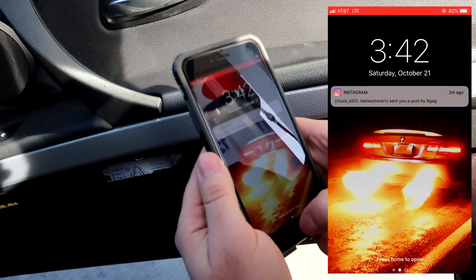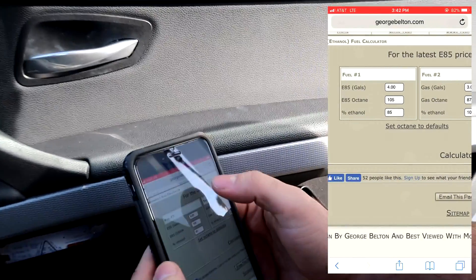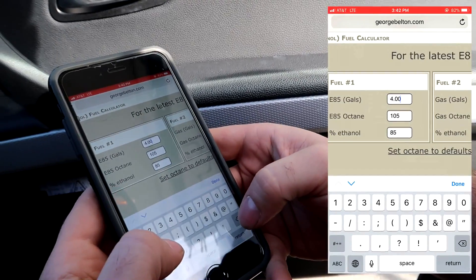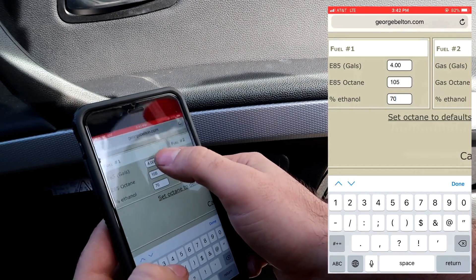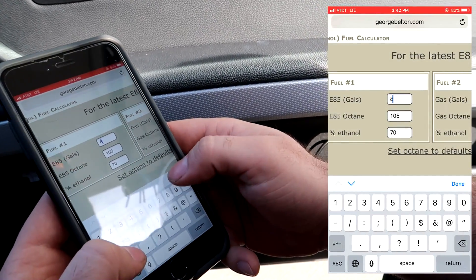So what we're going to do with that information — I'll show you right now. We're going to open up our little calculator right here. I'll put a link down in the description for this as well. We're going to type in 70% for the ethanol, and then we're going to put about 8 gallons maybe.